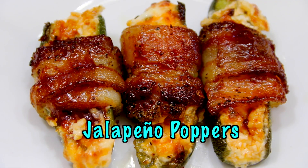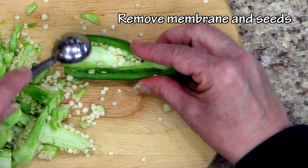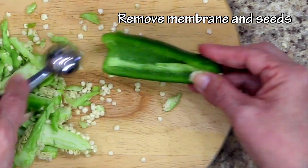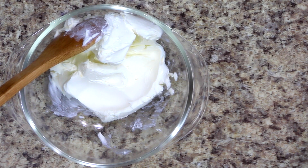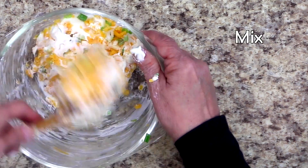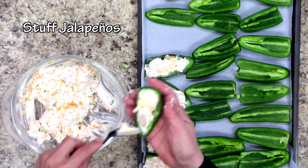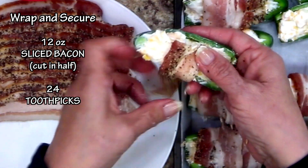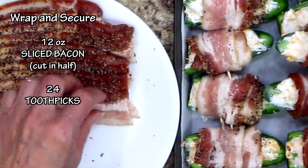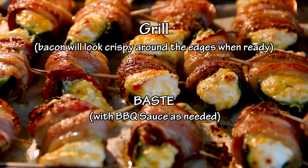These tasty jalapeño poppers are a party favorite. I begin by removing the stems and then cutting each one in half. It's important to remove the membranes and the seeds, otherwise they will be very hot. In a bowl, add 8 ounces of softened cream cheese, 1 cup of shredded cheddar cheese, and 2 tablespoons of chopped green onions. Mix well. Fill each half with the cheese mixture. Take a 12-ounce package of sliced bacon and cut it in half. Wrap the poppers and secure each one with a toothpick. Baste with barbecue sauce, place jalapeño poppers on the grill, and cook until the bacon looks crispy around the edges.